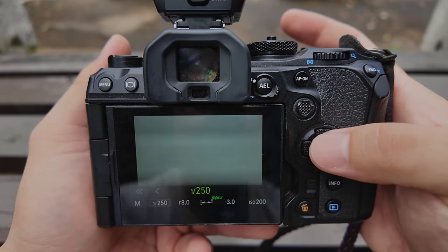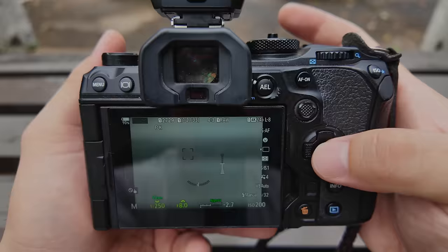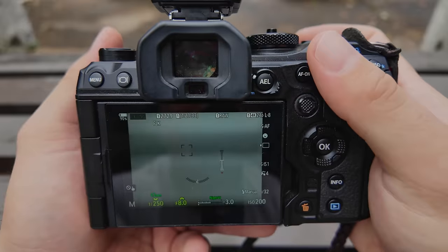For shutter speed, I'll just go to the maximum sync speed of 1/250th. It doesn't really matter because the lighting is coming from the flash itself.